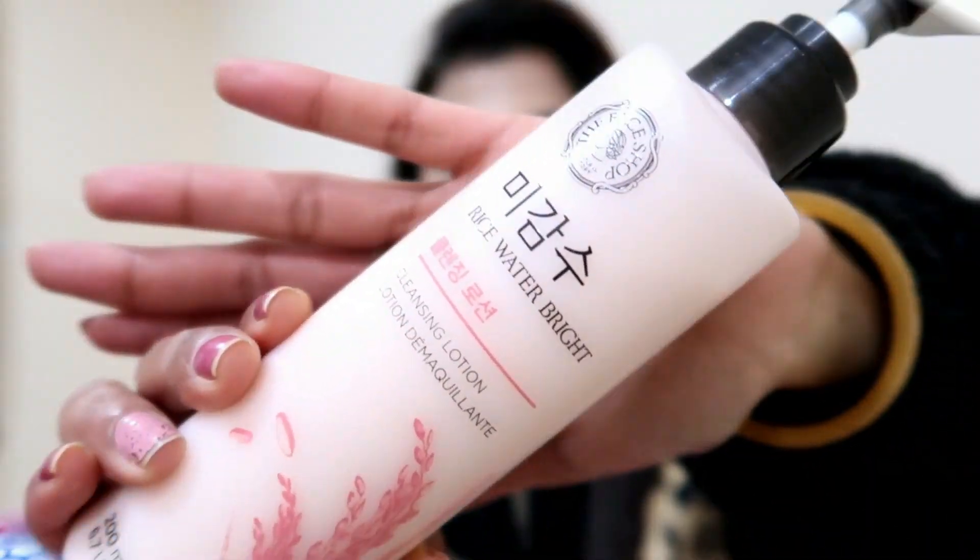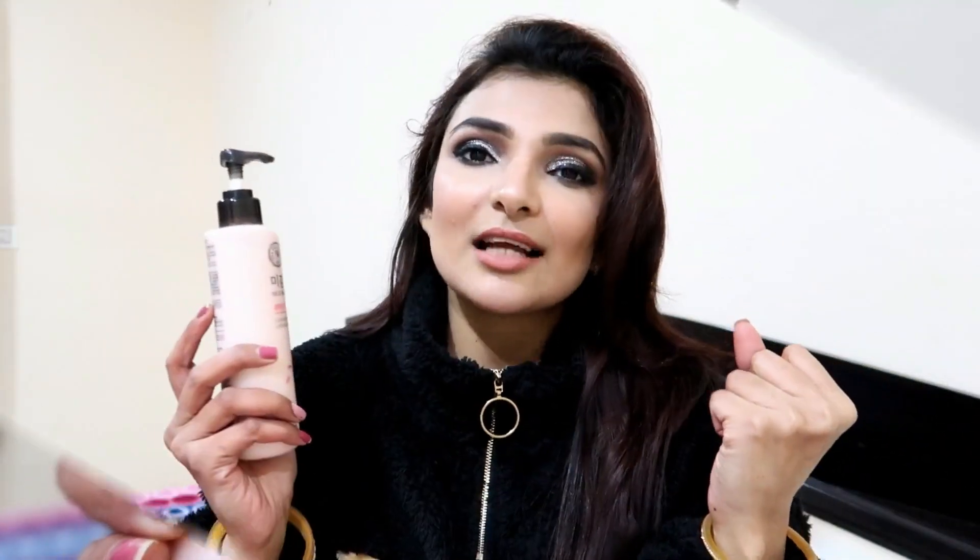Hello and Namaste, welcome back to my channel. It's me, Bhardi. Today's product is the Face Shop Rice Water Bright Cleansing Lotion. Let me tell you about it.